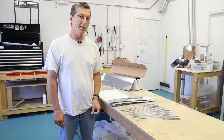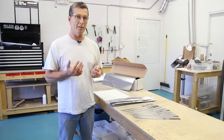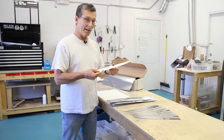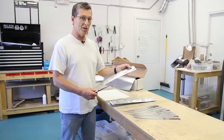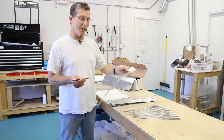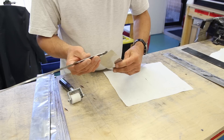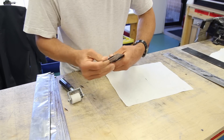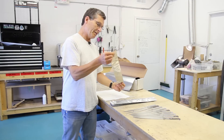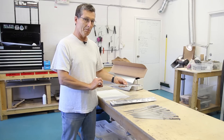The first step in heat treating is hardening, and that's where we take our blades and heat them up to around 1960 degrees. To do that safely, we need to put them in a protective pouch — in this case, a thin stainless steel pouch we make up in different sizes depending on the model. So we'll slide this blade into the pouch and make sure it's good and far down there.